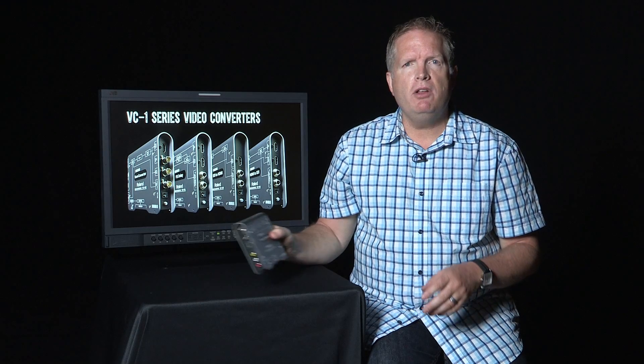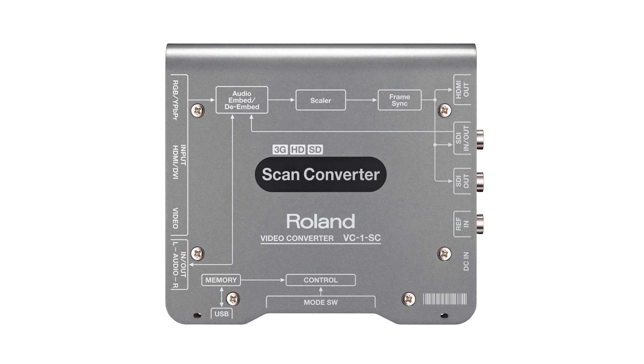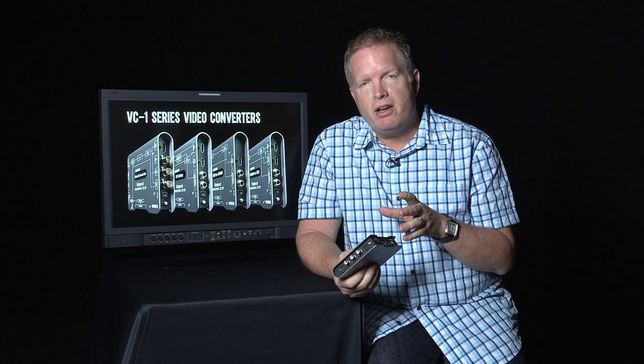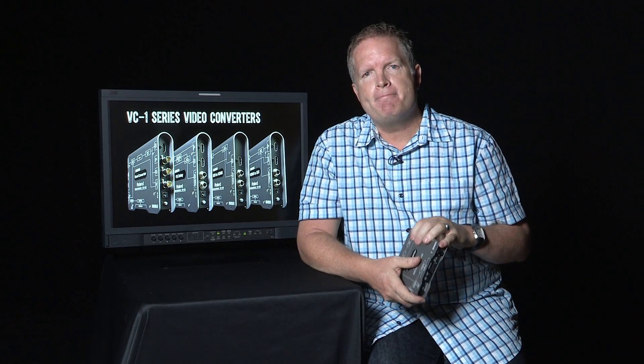Hi, this is John Broadhead with Roland Systems Group. We're here today to talk a little bit more about the Roland VC-1 series of video converters. Today specifically we want to look at the VC-1 SC scan converter — this is one of the four units we currently have. It's a great little product that's a catch-all for lots of different uses. We want to focus on what sets it apart from all the other converters out there — we know you have lots of choices, so why the Roland VC-1 SC? Let's take a look.